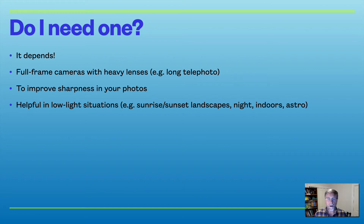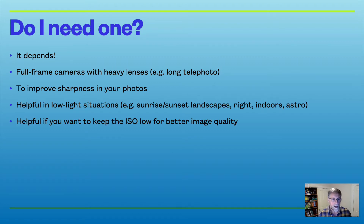A tripod is helpful in low light situations — for example, if you're taking sunrise and sunset landscape shots with limited light and the shutter open for longer. For astrophotography, where you might have the shutter open for 20 or 30 seconds, you must keep that camera really steady. It also helps get ISO low enough for better image quality, and for self-portraits using a timer.